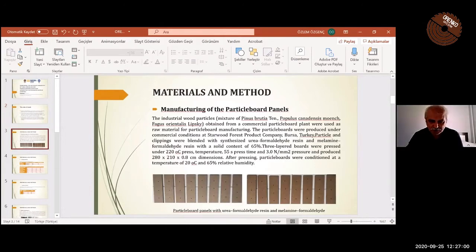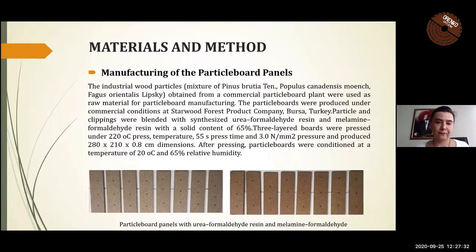Can you make a full screen for your presentation? I'm sorry. Can you see my presentation? You can see your presentation, but can you make it full screen? Okay, just a minute. Okay, thanks.